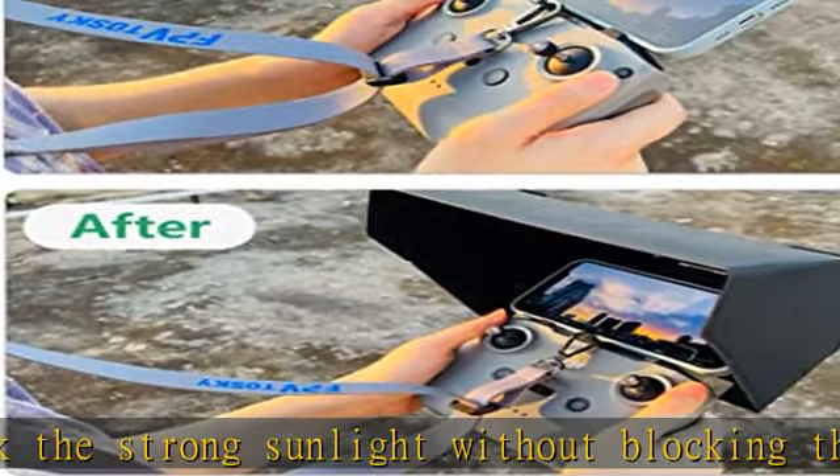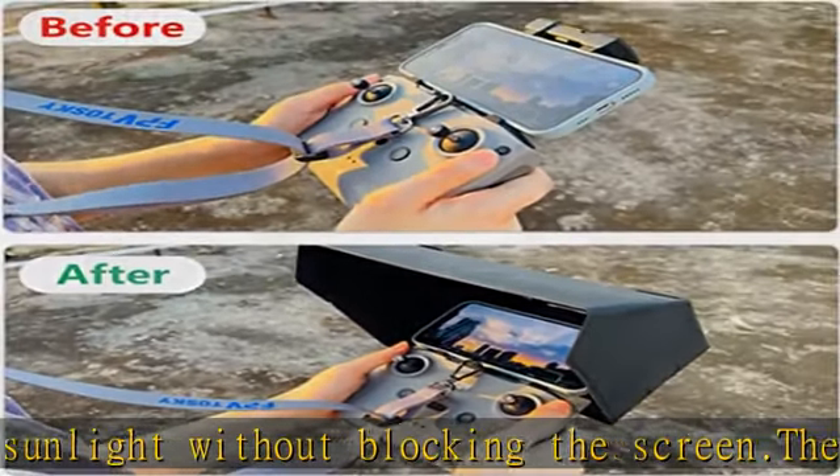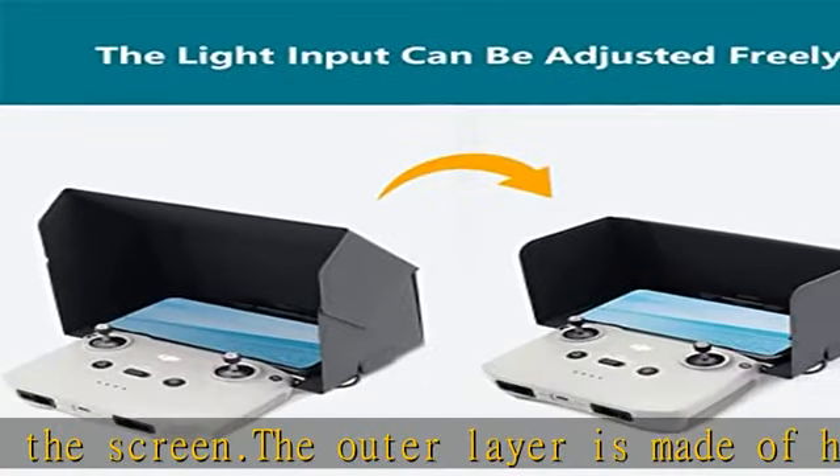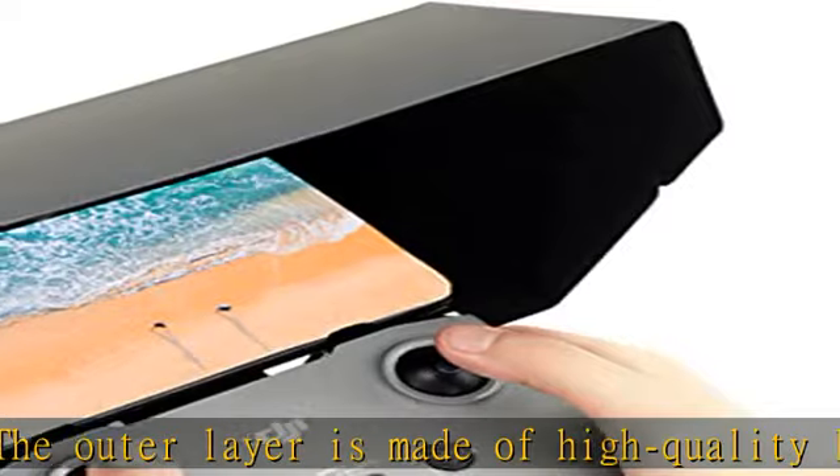There are data cable interfaces at both ends of the sun visor, so no matter which direction your mobile phone is placed, you can connect to the data cable. Packing list: DJI Sunshade x1.